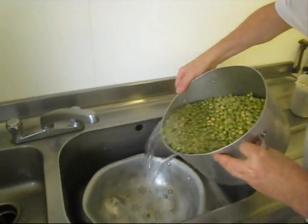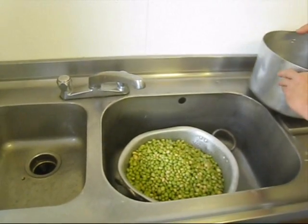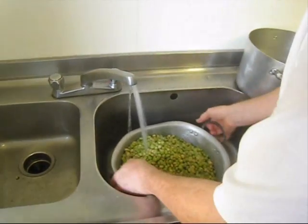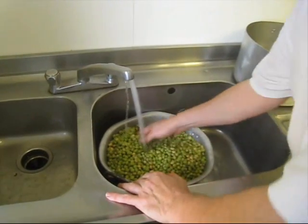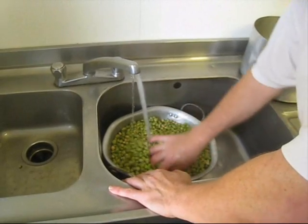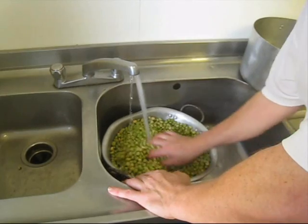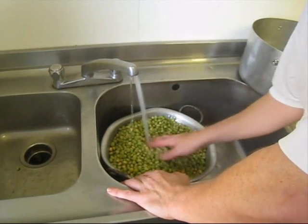The first job, we'll throw them in cold running water, and what we're looking for is impurities and little foreign bodies — sometimes little tiny stones nobody wants.